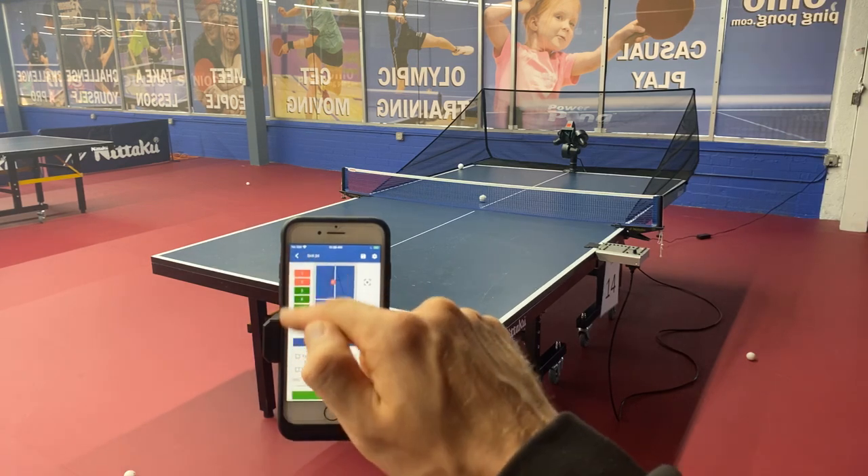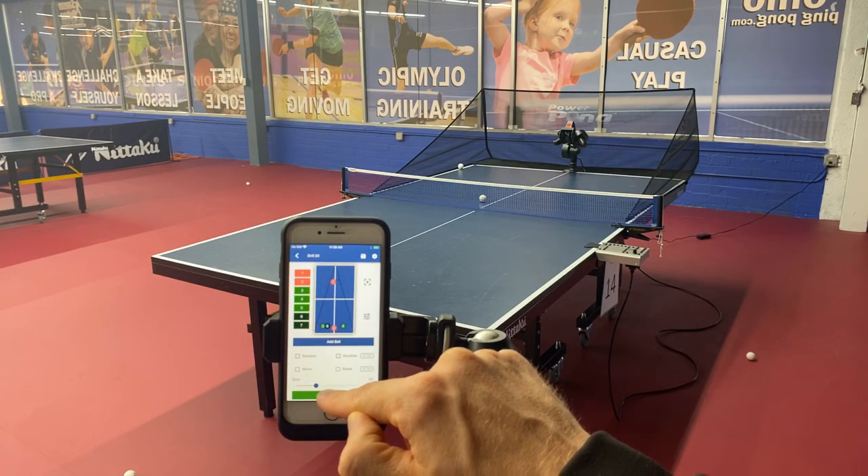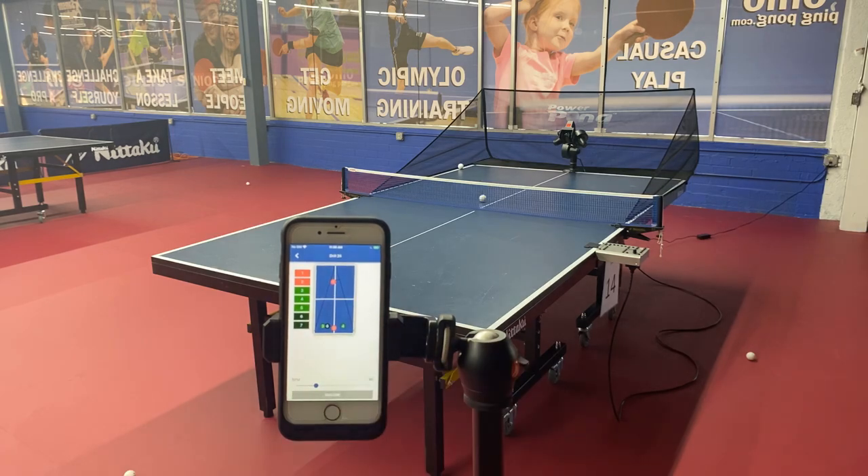Let's check it out and test our drill-making abilities. Short backspin serve, step in and push, deep backspin ball, topspin, topspin, topspin, and then two fast ones with a lot of spin. Then a little rest and then again: short backspin, deeper backspin, topspin, topspin, topspin, and then two really spinny balls.